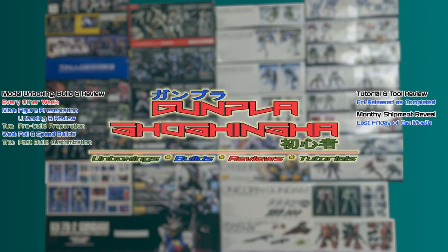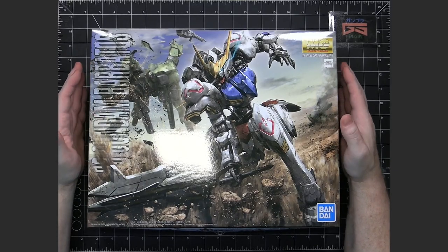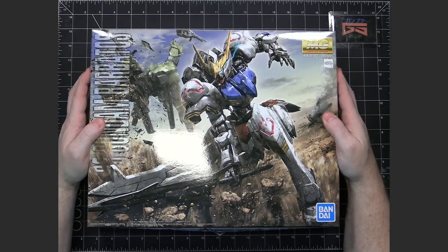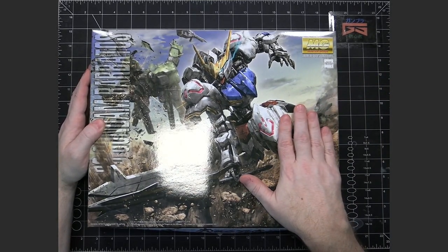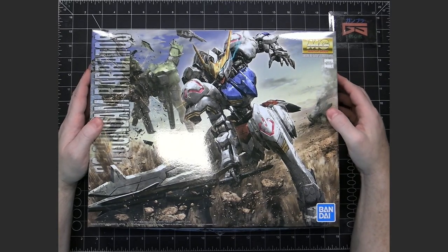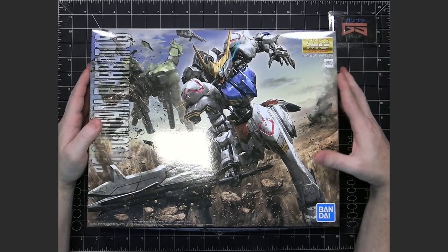This is the unboxing and review of the Gundam Barbatos from Iron-Blooded Orphans. This is the Master Grade Gundam Barbatos from Iron-Blooded Orphans — the first and only Master Grade that exists for the Iron-Blooded Orphans mobile suits, at least at the time of recording.